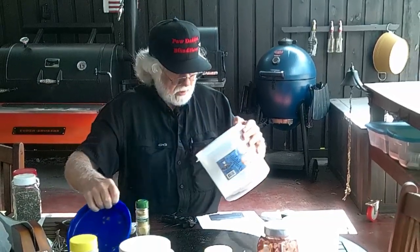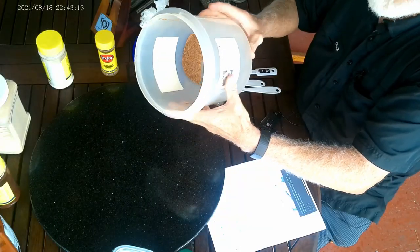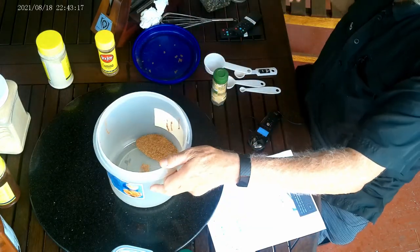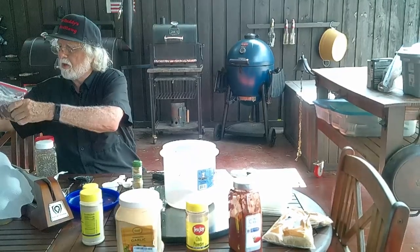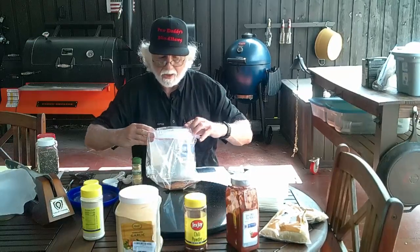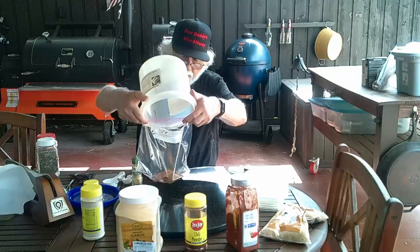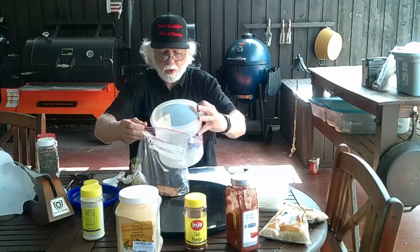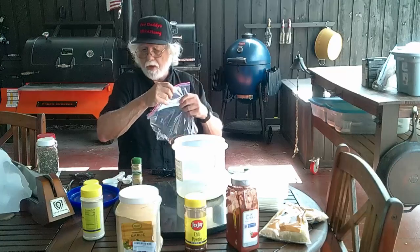Then we pop the lid on, give it a good shake, and there you got it — Carolina Dirt, no salt. I've got some Carolina Dirt already made over here. Always good to have your bags labeled — you think you'll remember and then you don't. Trust me, the older you get, your memory is not going to get better, so you can take that to the bank. There you have it, Carolina Dirt.